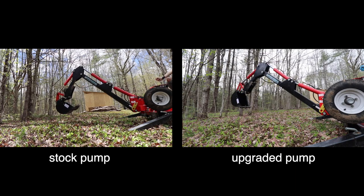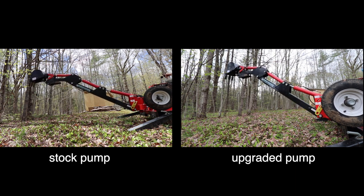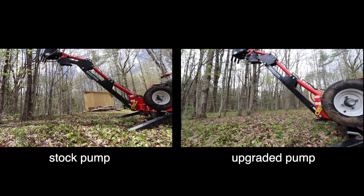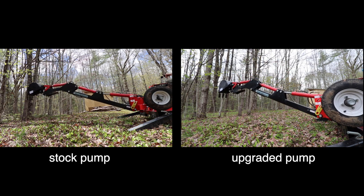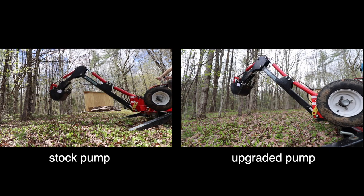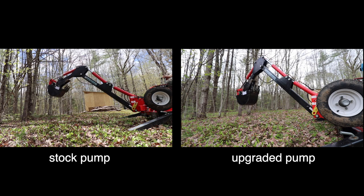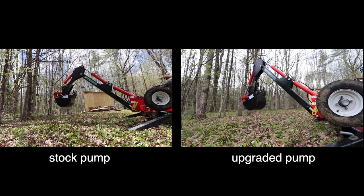In this video I'm going to show how to upgrade the hydraulic pump on a Harbor Freight towable backhoe. The clip on the left is the stock pump and as you can see the movements are pretty slow, making working with this machine a bit tedious. The clip on the right is from the upgraded pump — everything's a little bit faster, the movements are more fluid, and you can even operate two controls at the same time, which didn't really work with the stock pump.